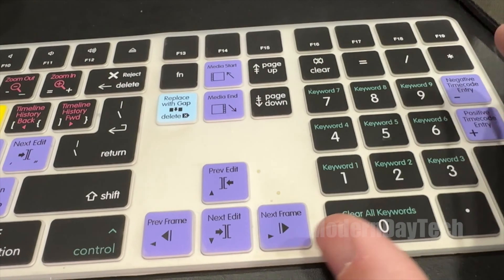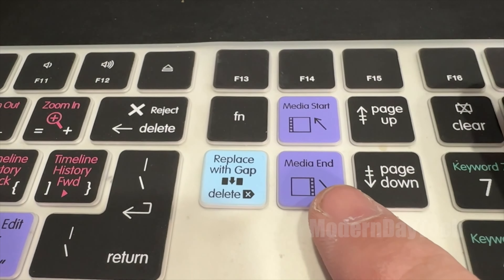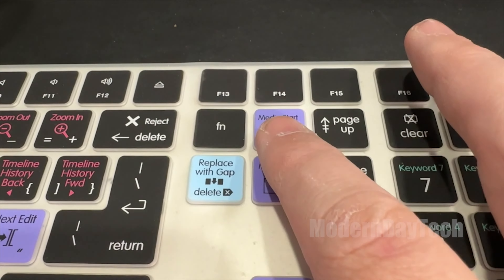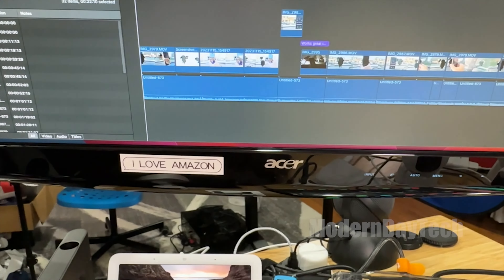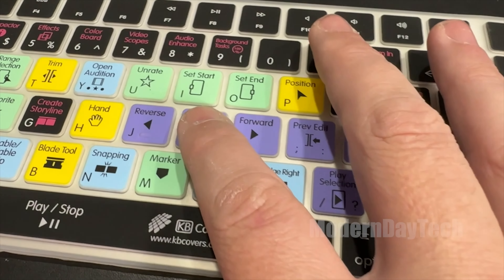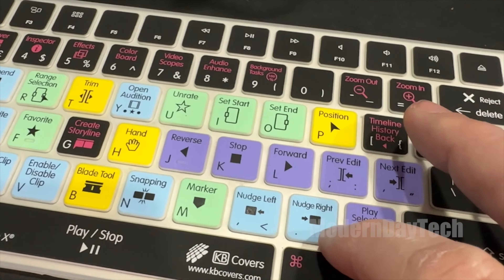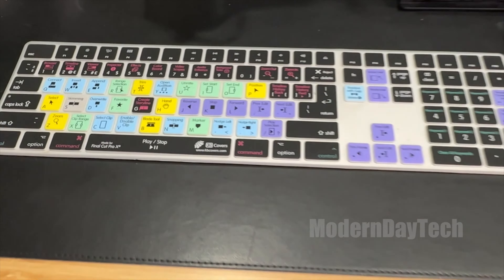My only minor con — which actually has nothing to do with the product — is if you're a hunt-and-pecker, typing with one finger and looking down constantly for a specific key, this might not be for you. Because the normal letter keys are smaller and a little bit harder to find. But if you're a good typer and type with both hands without looking at the keyboard, you'll be fine.